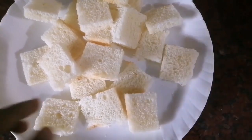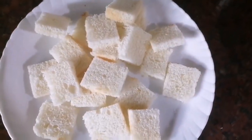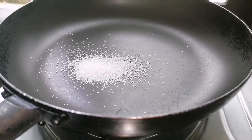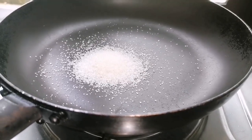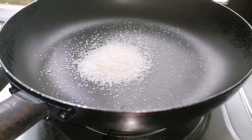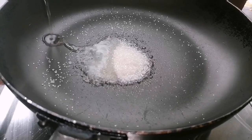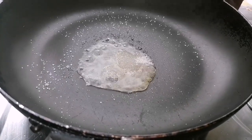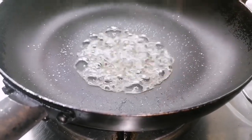Put bread in brown color. Put it square in square. Put a sauce on the pan, then put the bread in the pan. Make sure you melt the bread in the pan.